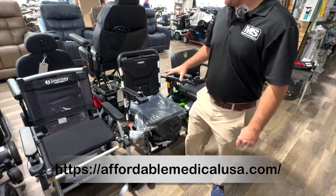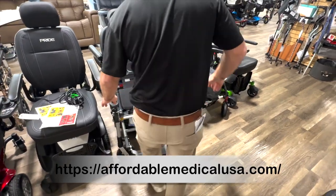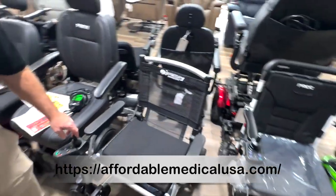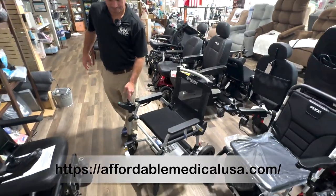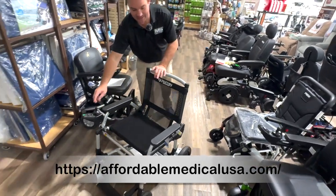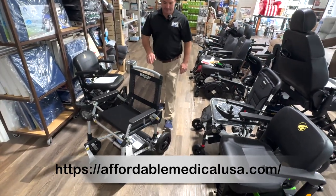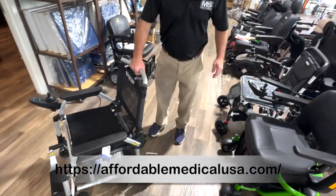This is about 40 pounds. Let me show you something about this chair. Now I don't know if you're going to want to do this every single time, but if you had to, it gives you the option. It's kind of like a lawn chair in a way.